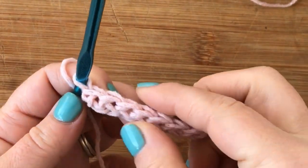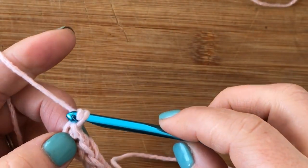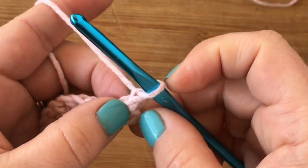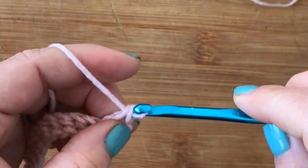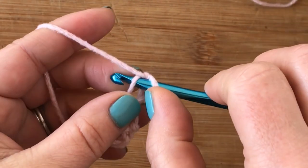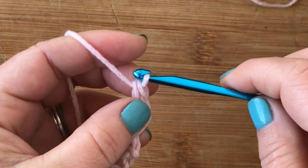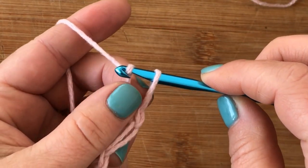Here I have 12 plus one, so I have 13. The first thing we're going to do is chain one and then work a single crochet into the very first foundation single crochet. Then we're going to start doing our Solomon's knot. For the Solomon's knot, you pull up a long loop, yarn over, pull through, insert your hook into the leftmost part of the chain, yarn over and pull up.